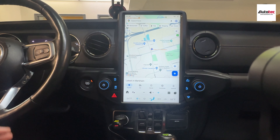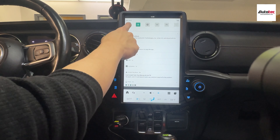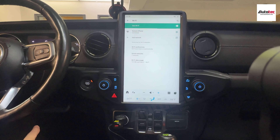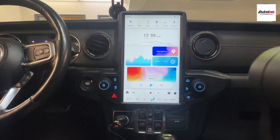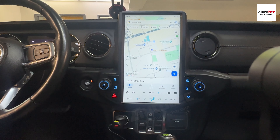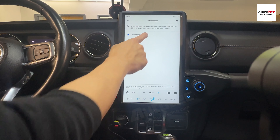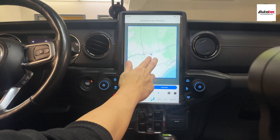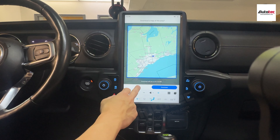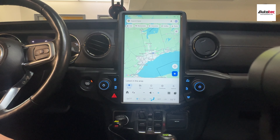How to download the map? Basically, the first step is to connect to Wi-Fi. Pull down the menu from the top and hold the Wi-Fi icon, then connect to your cell phone hotspot. Once connected, go to Google Maps, click the icon for offline maps, and select your own map. You can then download the map data for your area. Once downloaded, you no longer need Wi-Fi for Google Maps because the map data is saved on the unit.